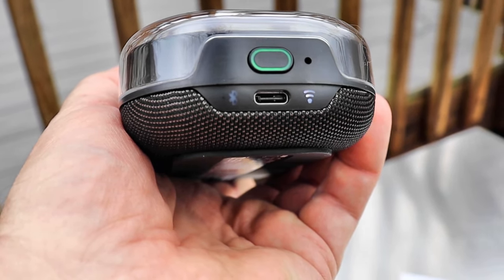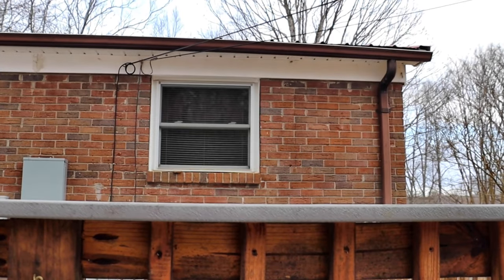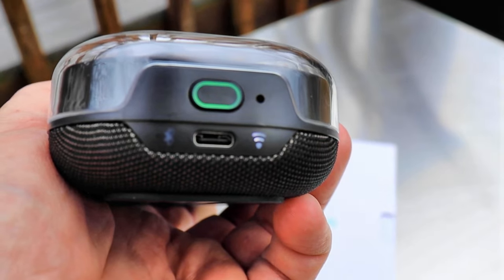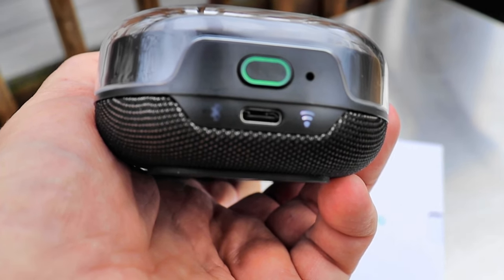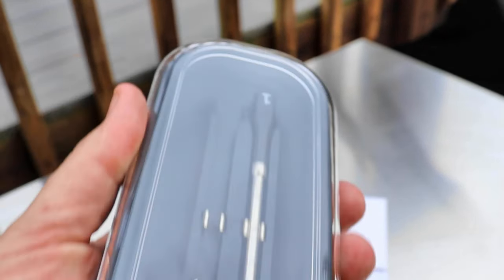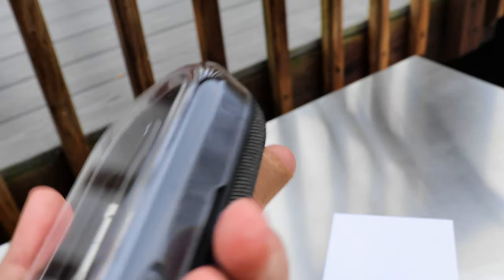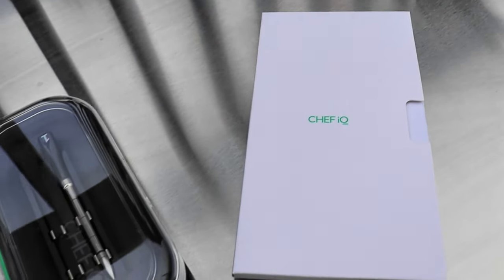The white light says it's connected to my WiFi. It's showing a pretty good signal, and there's a blue indicator light to the left of that. Got your charging port, your power button, and this will actually talk to you as well when you're going through the process. Very nice base station, and it comes with some paperwork with a quick start guide and stuff.